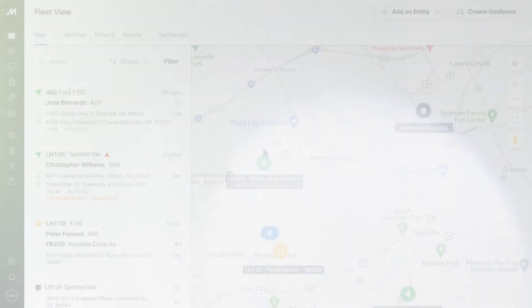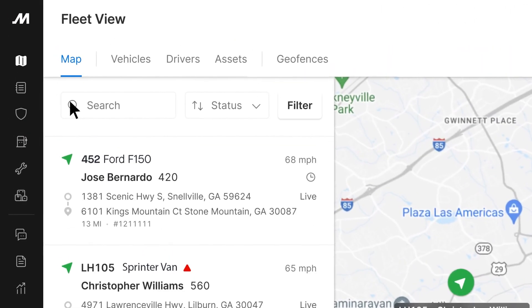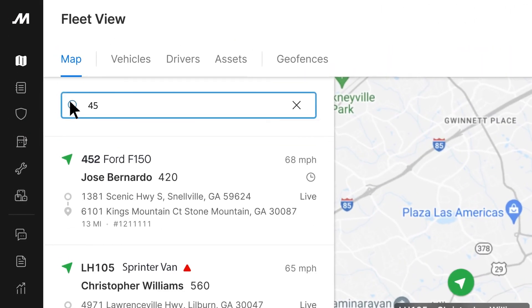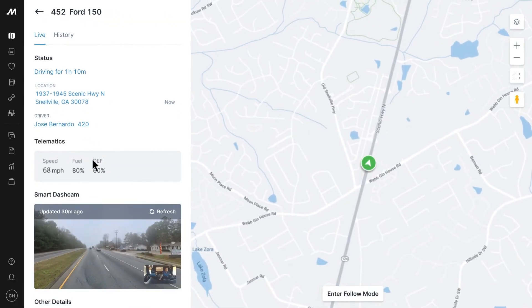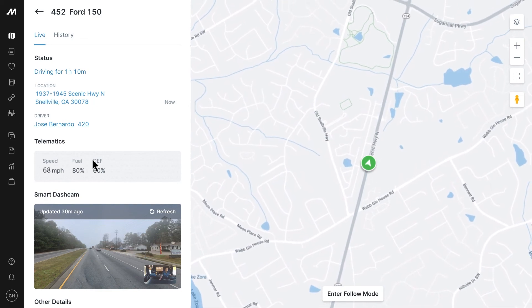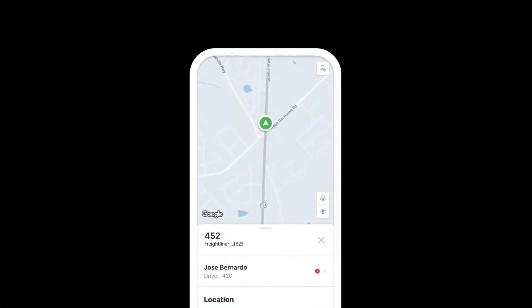Now that you're fully onboarded, fleet managers can track the vehicle by logging into the fleet view on the Motive Fleet dashboard. Locate the name of your vehicle by using the map or the search box. You can select the vehicle to access its live location, follow mode, detailed info, and trip history. You can also access this information on the Motive Fleet app.